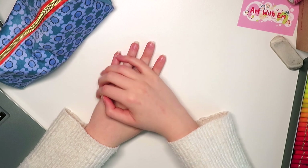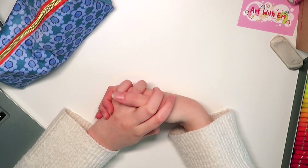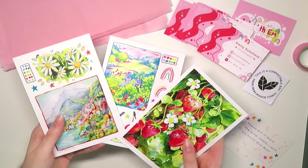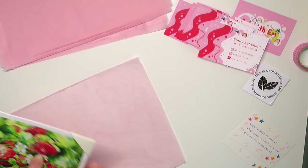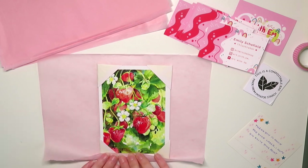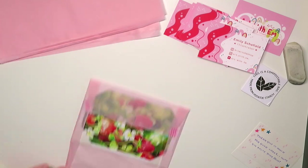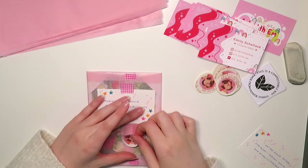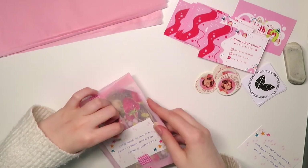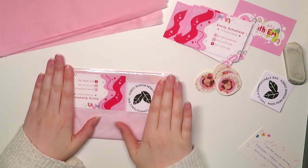First I've got a few Etsy orders to pack — if you don't know, I have an Etsy shop. Here I am packing some orders. I updated my shop a couple of weeks ago and put a few more prints in — some A5s and some A6 little postcards. I've had quite a few orders, so thank you very much to anyone who ordered — it really means the world.